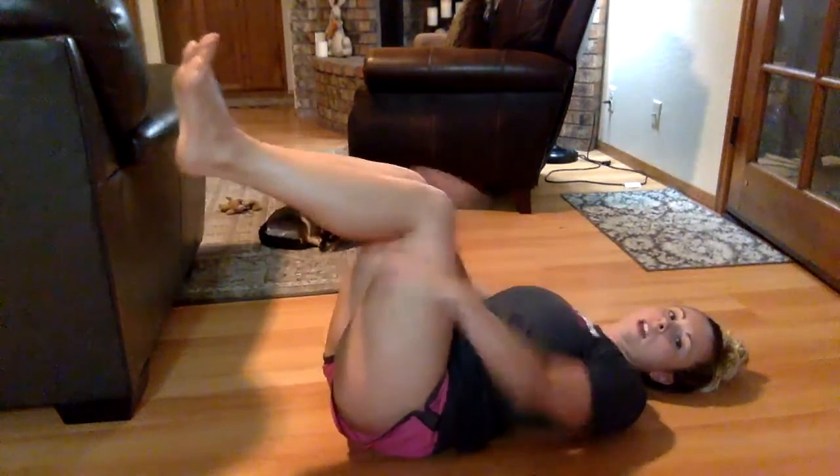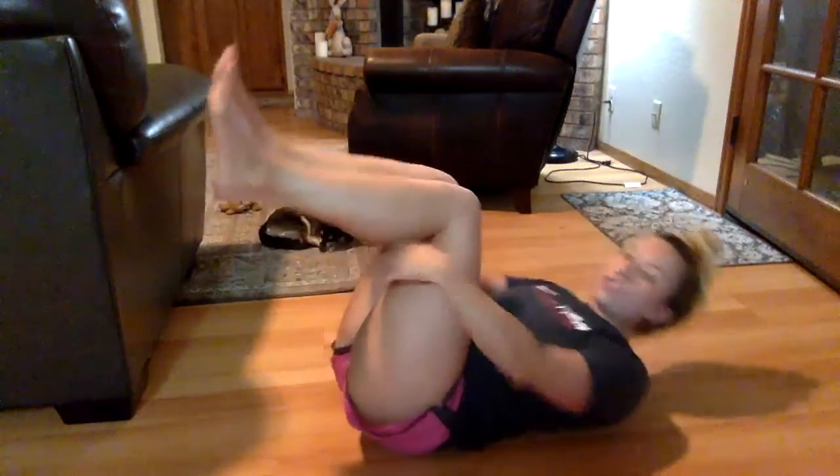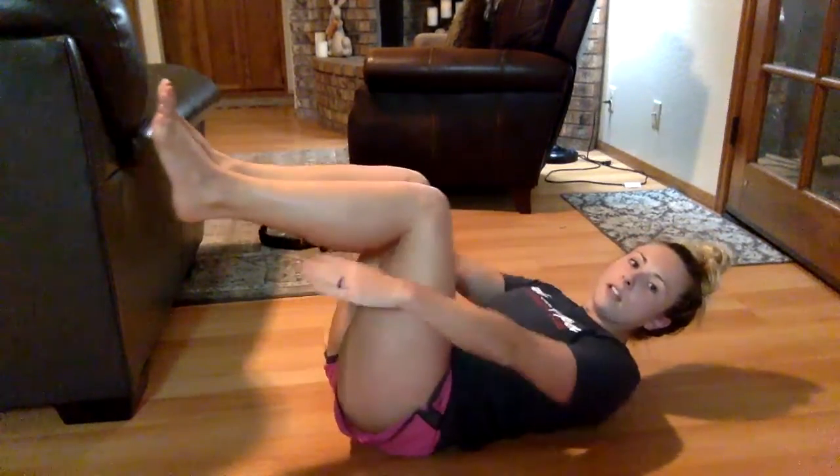The next one: your legs are going to be at 90 degrees and we're going to reach for our heels, just like this — reach, reach. Okay, 15 of these too. Legs at 90 degrees, arms out, and reach: one, two, three, four, five, six, seven, eight, nine, ten, eleven, twelve, thirteen, fourteen, and fifteen.